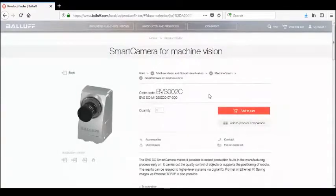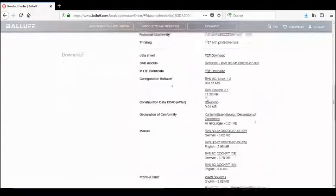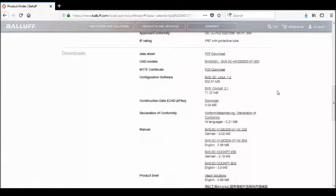On that product page, if you scroll down, you will find that in the download section there are several different documents you can download related to that camera. This includes the latest version of the Cockpit software for configuring and operating the camera, as well as different manuals. Under the Cockpit software, you will notice a variant number for the firmware — in this case, Cockpit software version 2.1. Click on that to download the file to your PC, and save it in a location you can retrieve in order to transfer that file to the camera.